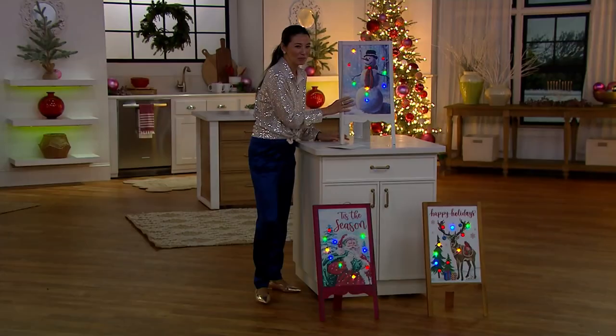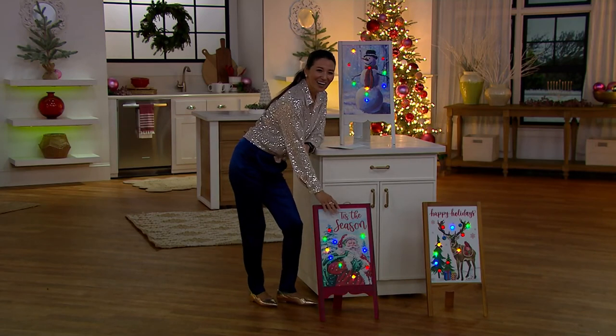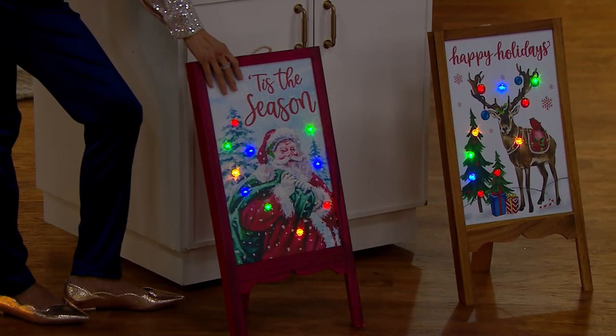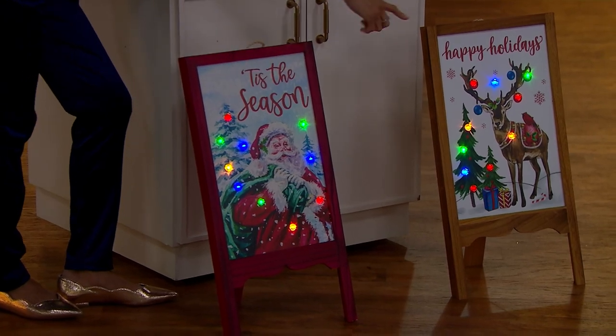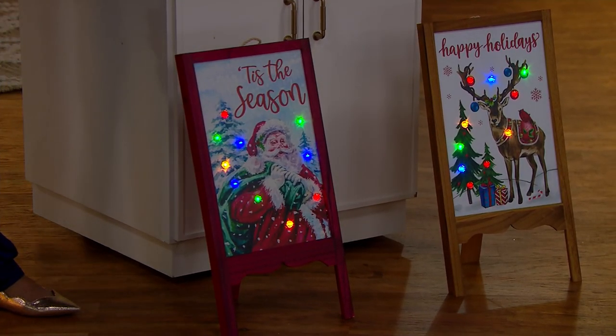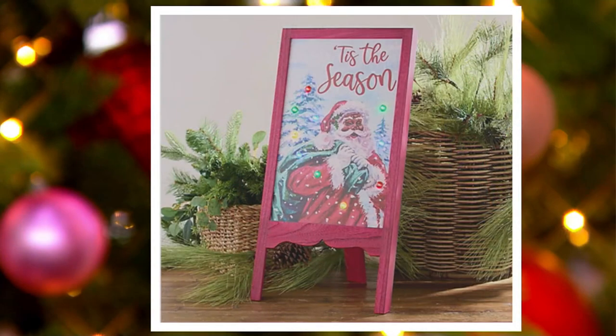You can leave the snowman out all winter long — there's no writing on that one. White Santa says Tis the Season. Happy Holidays on the Reindeer. And then finally we have Black Santa, very very limited. This is on a clearance price of $24.99 — $5 Easy Pay gets it home. Take advantage of that free shipping and handling on our nonstop holiday weekend.